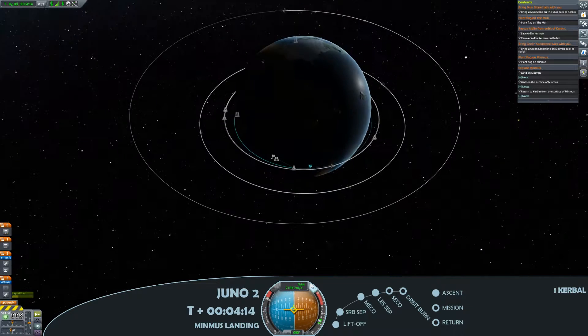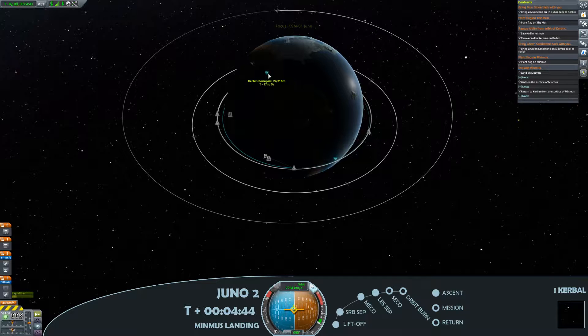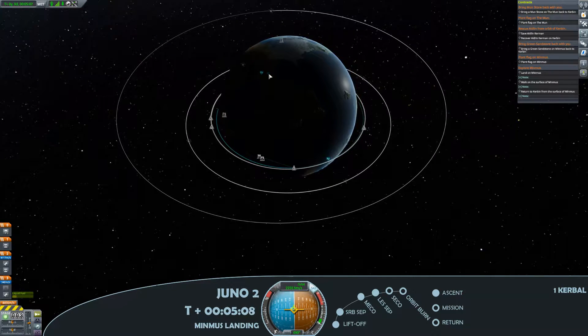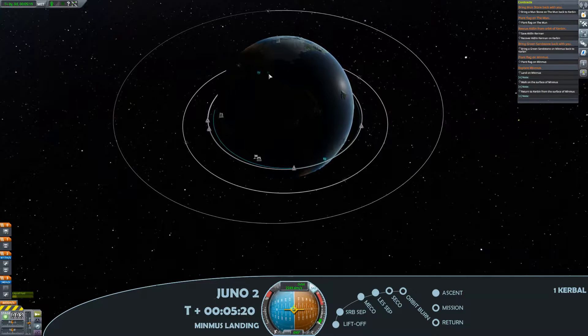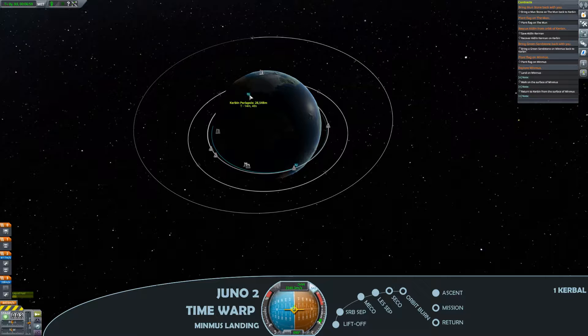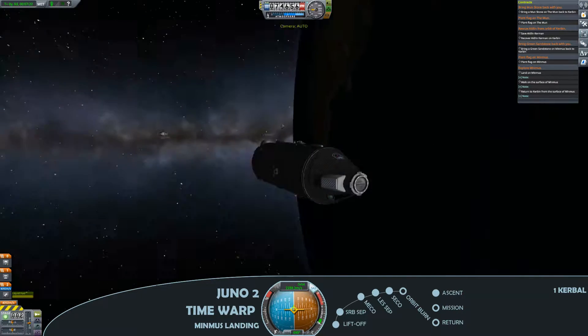We've got a couple of missions here to support that — plant a flag on Minmus, the Explore Minmus missions, as well as hopefully bring a green sandstone back with us. At this point just cruising up to apoapsis, going for a second engine cut off and we're in orbit.